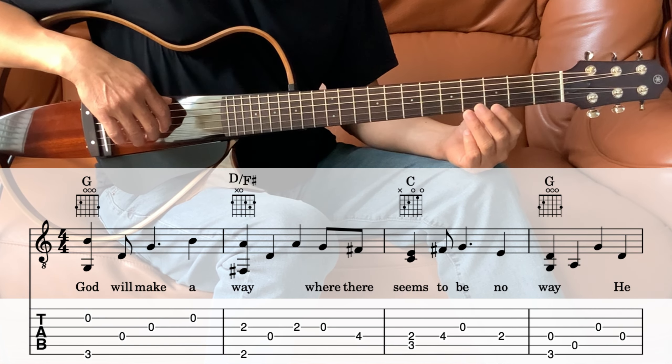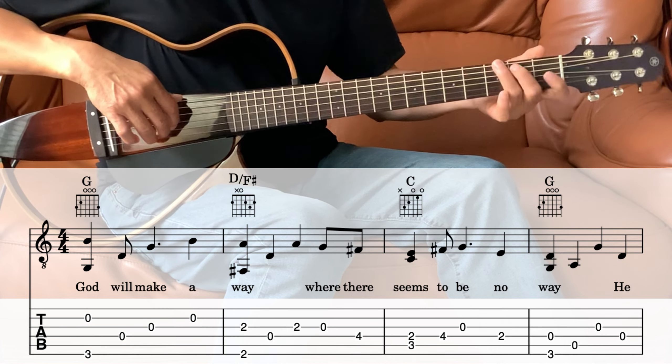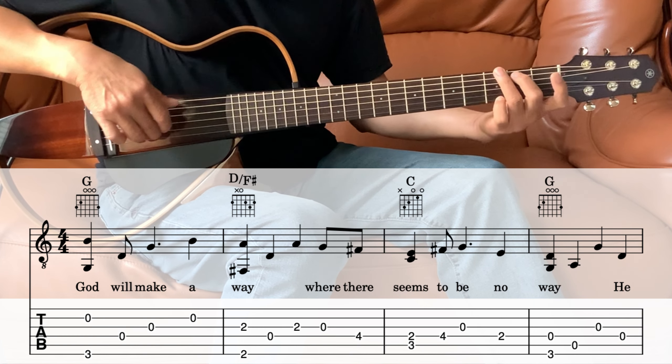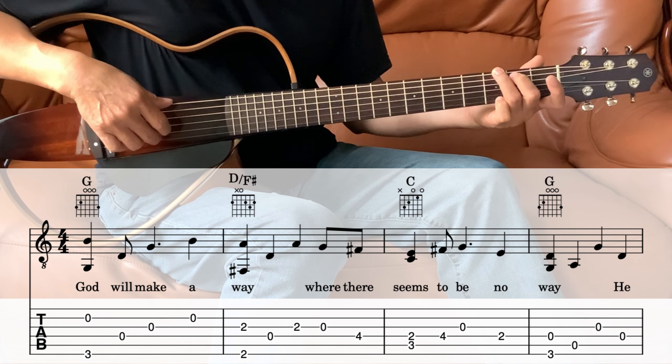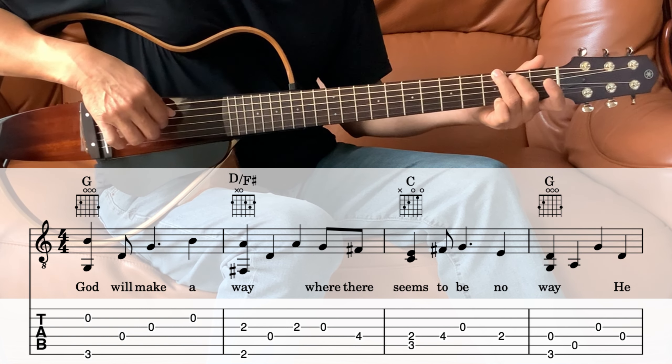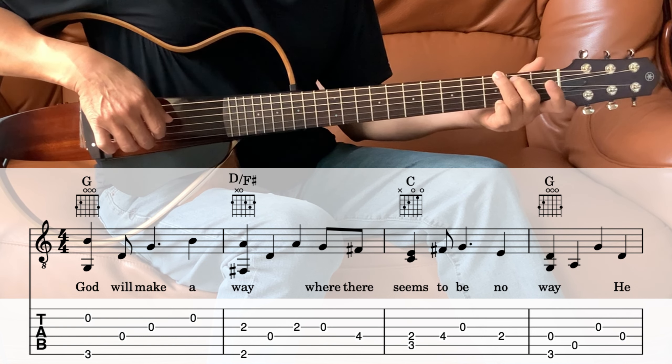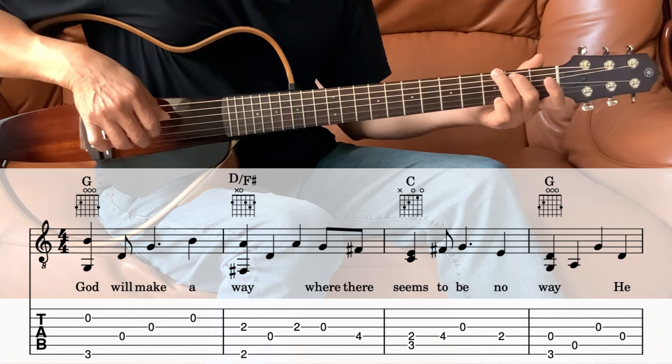Let's break that down into parts. The first measure is the G. We're going to hit the 6th string and the 2nd string together, and then the 4th, 3rd, and 2nd.